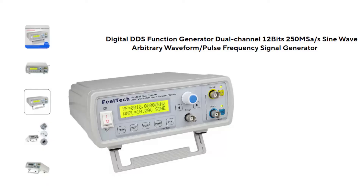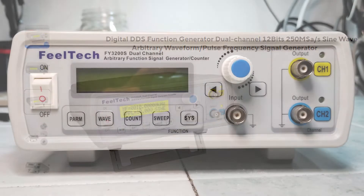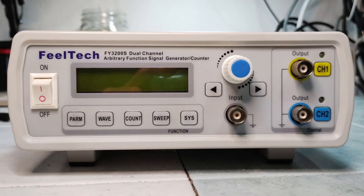This is a cheap, common and fairly useful signal generator and frequency counter. One should know that the internal power supply might have a small leakage of energy from the mains to the ground of the output ports, and if not connected to an external ground, this leakage might damage other delicate electronics.